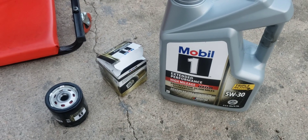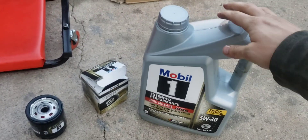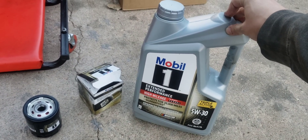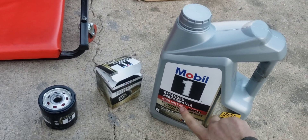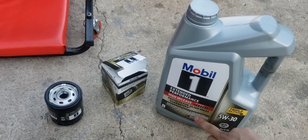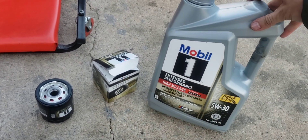The quality oil filter and oil I like to use — Project Farm on YouTube tests this stuff and it works really well. Make sure you get the high mileage version of the full synthetic — it's the Extended Performance. For my PT Cruiser, 5W30 is what it recommends — you can check that on the oil cap.